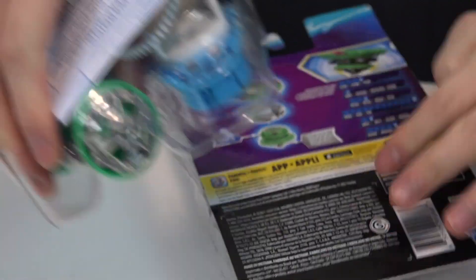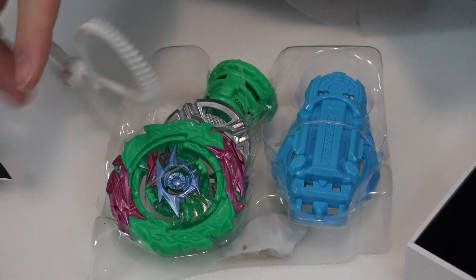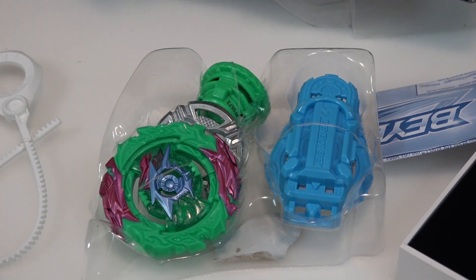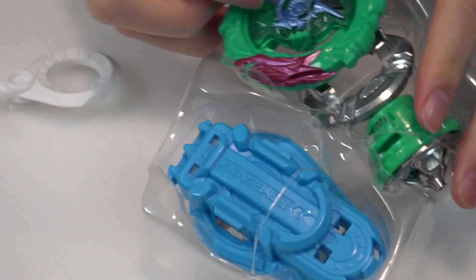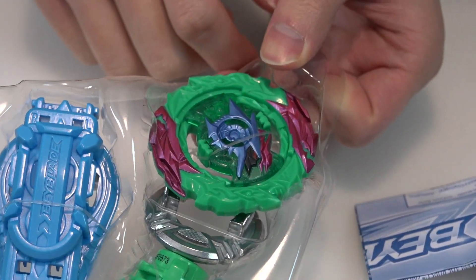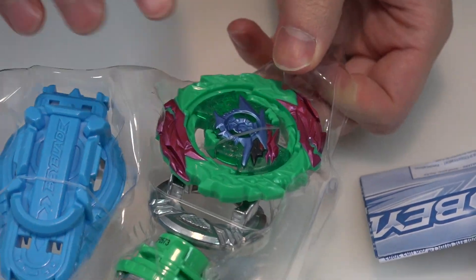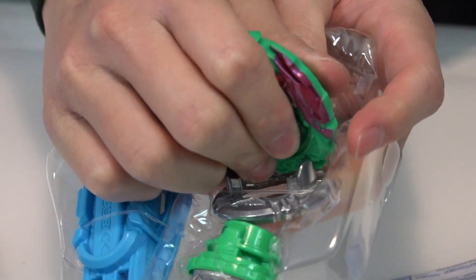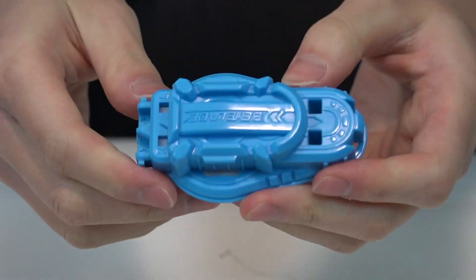Alright, you got the Bey, the launcher, and the ripcord — pretty standard stuff. I'm at least feeling the color though; that mint green, I'm all for it. This is also another way to get a world ring other than World Spryzen, so you got that going for you.